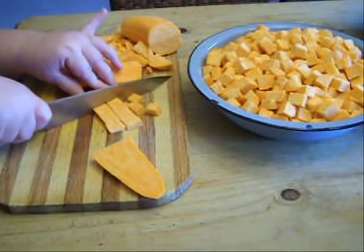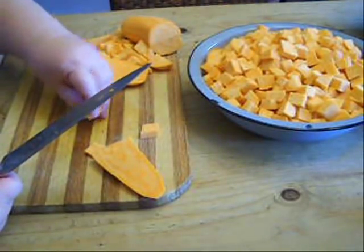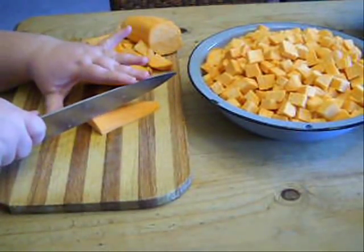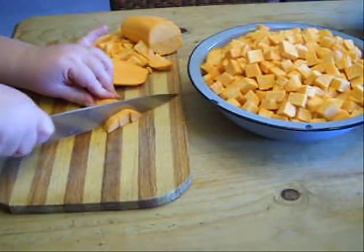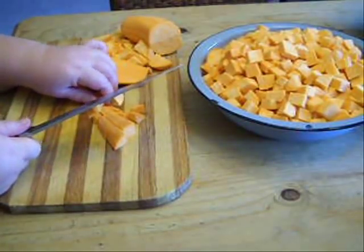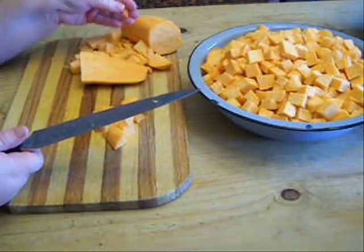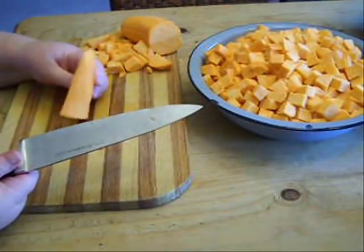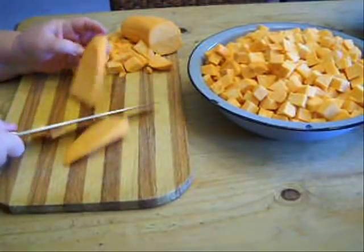Mine are maybe three-eighths of an inch cubes. I don't usually layer them up and stack them because the sweet potatoes are just so hard I don't want to slip. I usually do one layer at a time. When I get to the end and there are some really tiny inconsistent pieces, I just put them aside and throw them to the chickens — they love them. Or I eat them; I like sweet potato raw, and these were perfectly delicious.